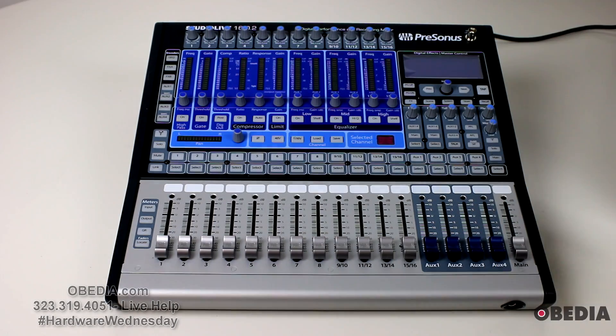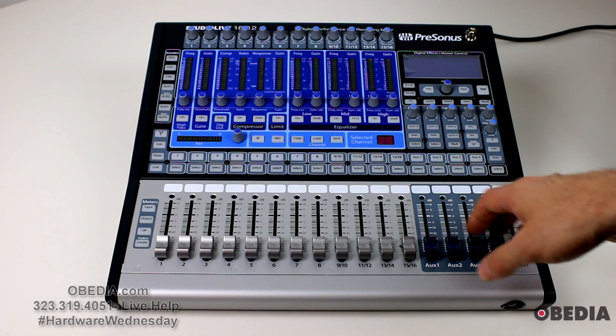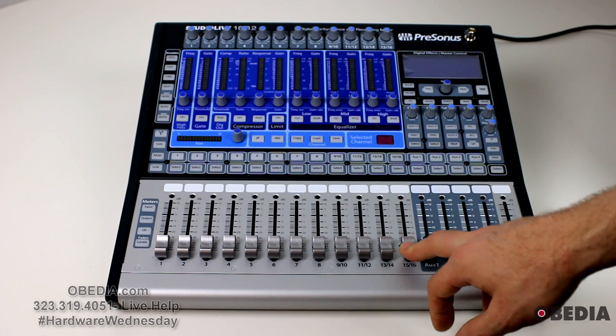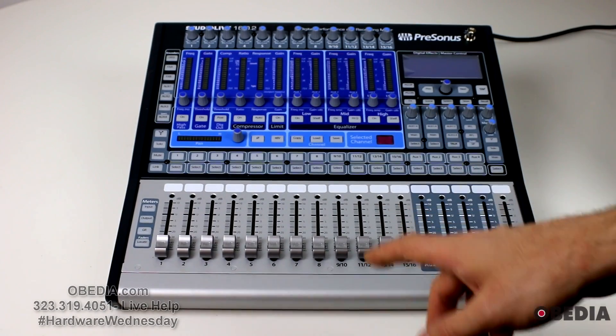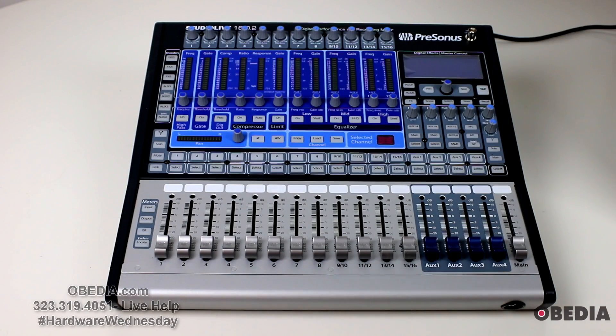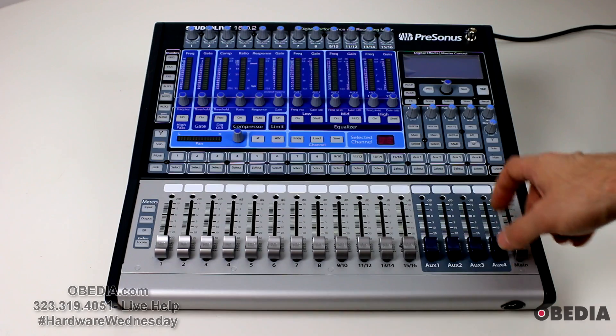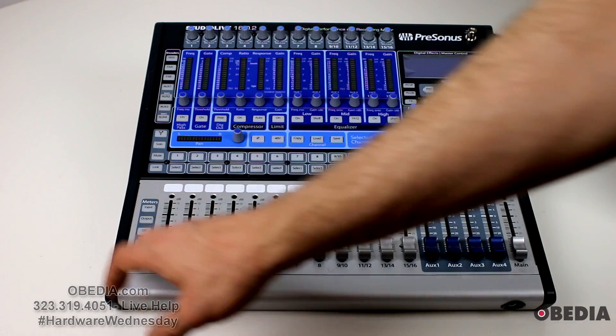We'll take a quick look at it so you can see what it's all about. It's a 16 channel FireWire mixer that connects to your computer through FireWire. However, you can also use this in conjunction with Thunderbolt, which I'm going to talk about in a little bit.